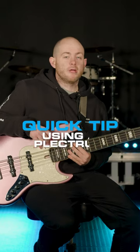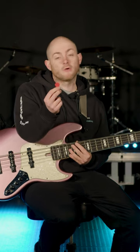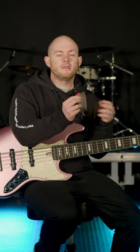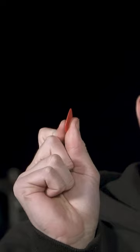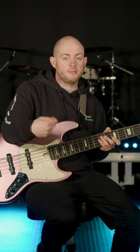Check out this quick tip on how to use a plectrum. What you want to do is make sure you're holding the right end of it, and the right end is the thicker, bigger end. You want to hold it between your index finger and your thumb, so the narrower, sharper point is the one that's going to hit the strings.